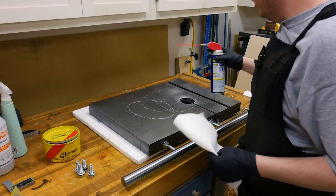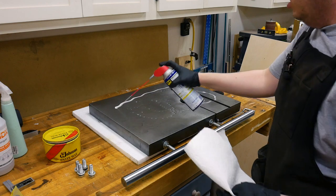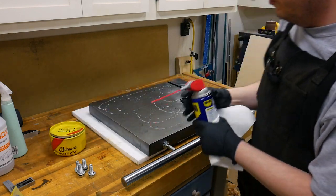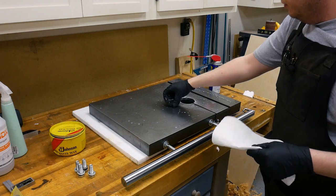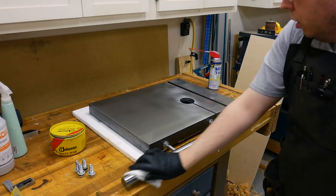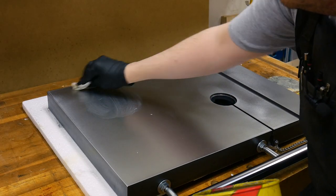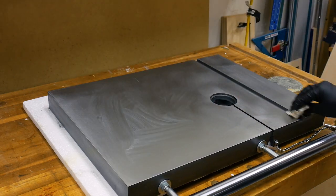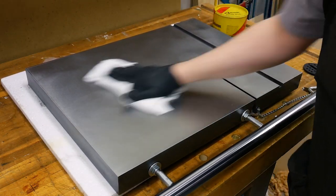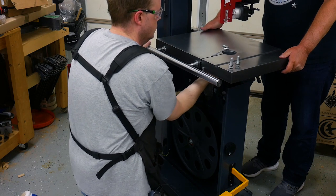I'm going to clean the tabletop before installing it on the bandsaw. I'll use some WD-40 to clean off the oil — spray it on, let it set, then wipe it off. After cleaning the oil off, I'll apply some paste wax to prevent any rusting. You also want to remove the packing grease on the rail. Then, using a 19mm wrench and with a little help from my assistant, I installed the table to the trunnion using the four bolts.